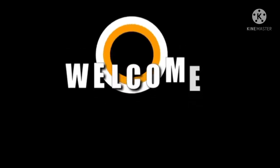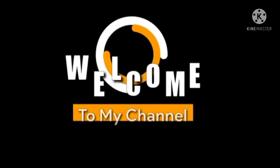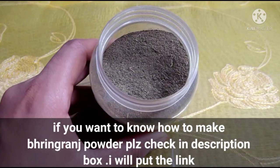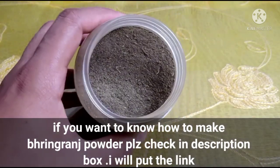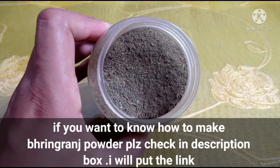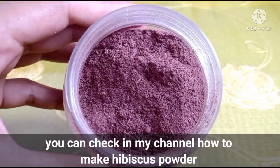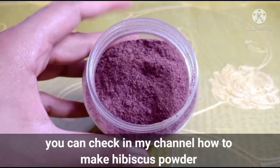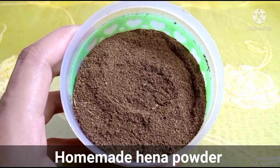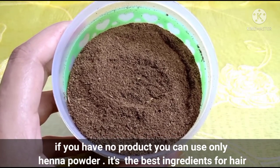Assalamu alaikum, welcome back to my channel, Home Remedies with Mahabubah. This is how to eat — pieces of rice. This is the best ingredient for this recipe.